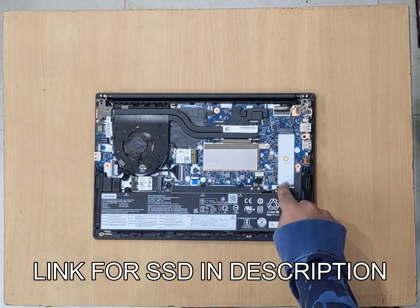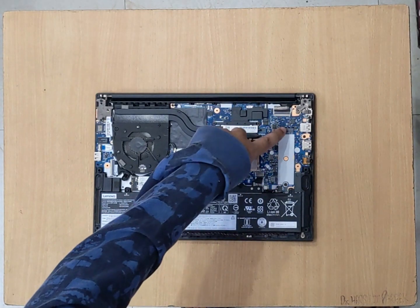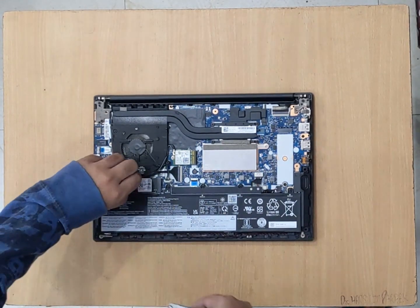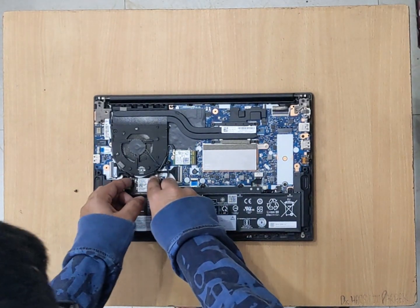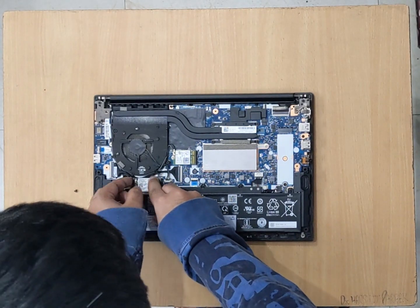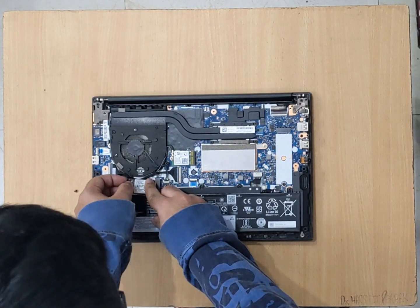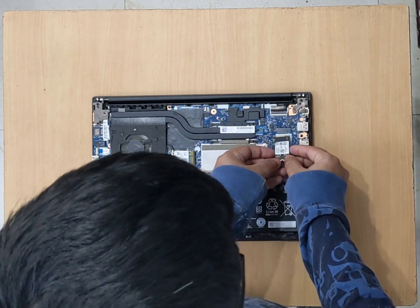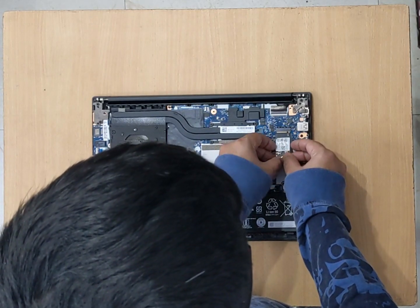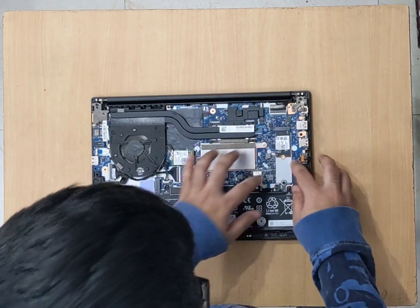For which you'll have to remove the screw. For the purpose of this video, I'll just remove this SSD and place it over here. We'll align it like this, you can see the diagram, and it's locked.